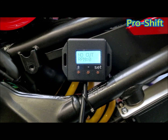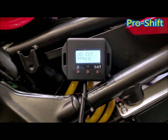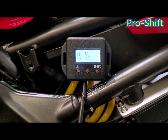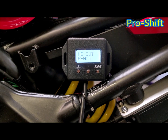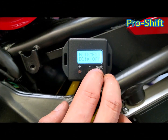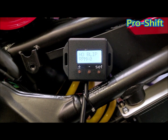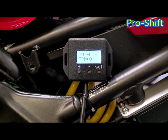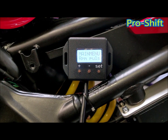Cut off RPM — set this to any RPM above your tick over, so for example 2000 RPM. If the RPM is below that, it will not perform a cut. The same applies for your blip off, which is the same principle — set it around 2000 RPM. If the RPMs are below 2000, it will not blip. This is just to stop it cutting or blipping when you are idling.